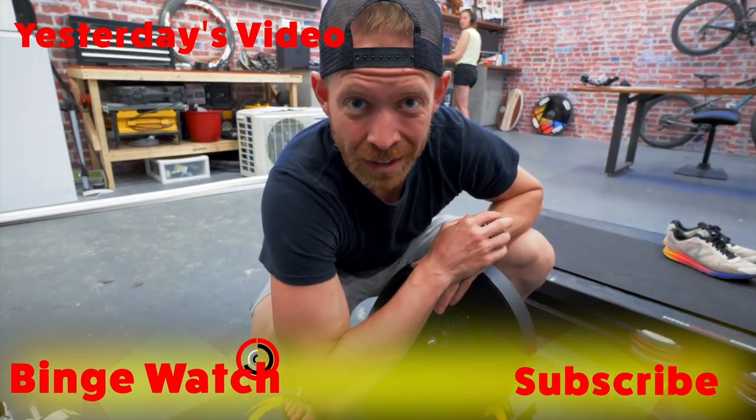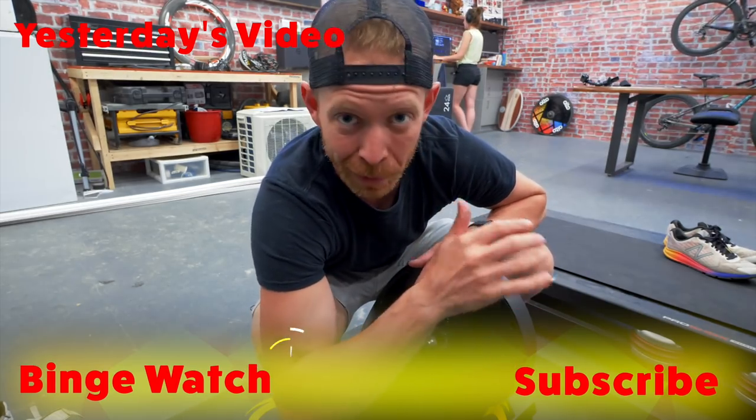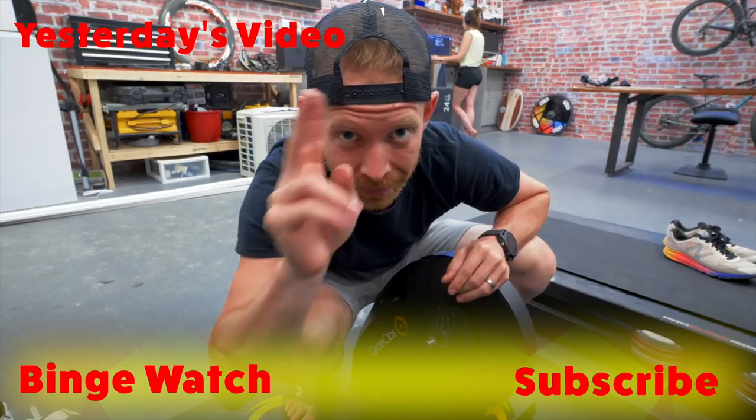So there you go, Trainiacs. If you aren't yet subscribed, hit the subscribe button below. If you are subscribed and you dig these product reviews, hit the like button. Later.